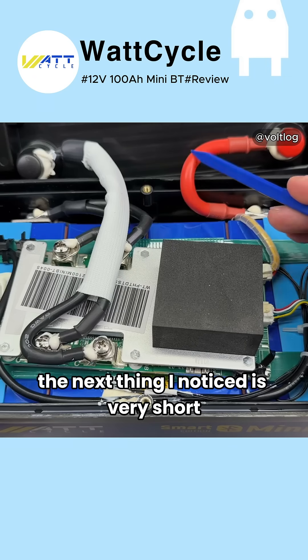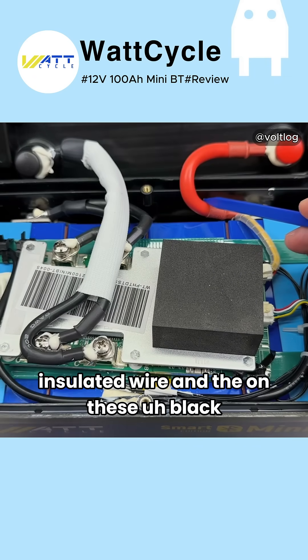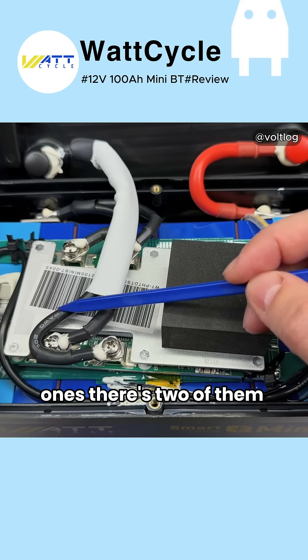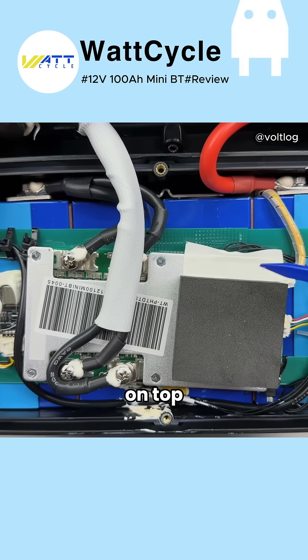The next thing I notice is the very short, thick wiring for the output terminals. This looks like silicone-insulated wire — there are two of the black ones and I see an 8 AWG rating on them.